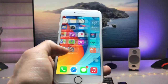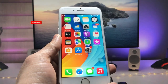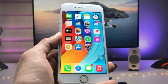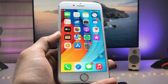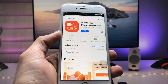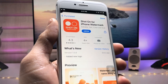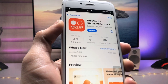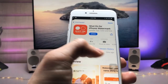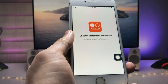In this video I will show you how we can enable watermark on iPhone camera photos or videos. So let's get started. First, we need to open the App Store and search for this application. The name of the app is 'Shot On' for iPhone watermark. Go and install this app on the iPhone. The rating of this application is 4.3, which is great. After installing, launch the application.